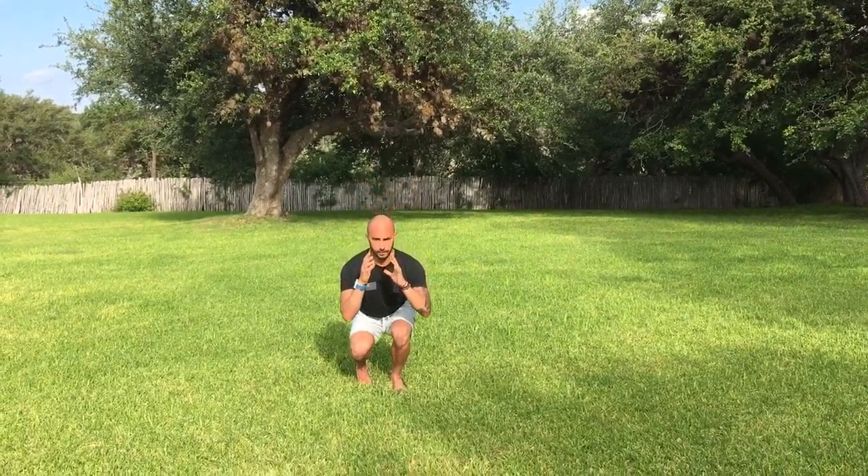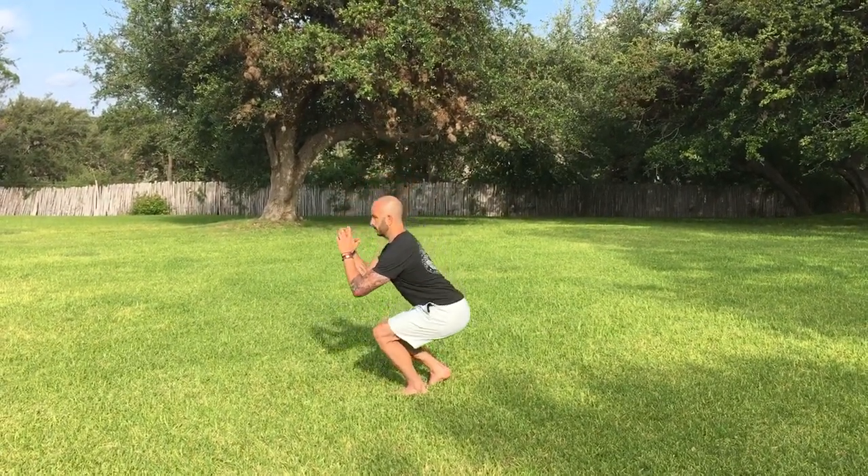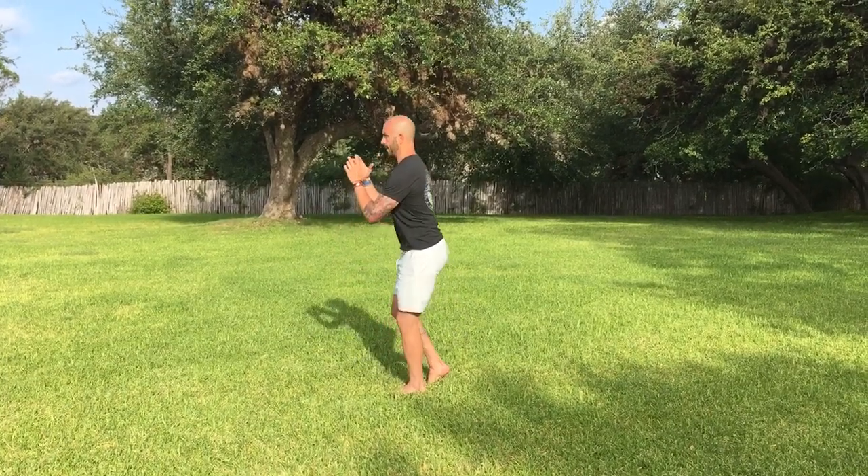I'm going to hold an imaginary weight. I'm going to sit down onto the heel and drive back up through that working leg. So from the side, it looks like this — chest stays up, drive back up.